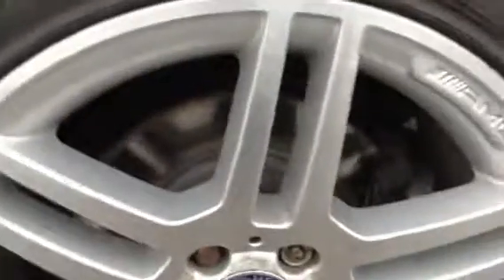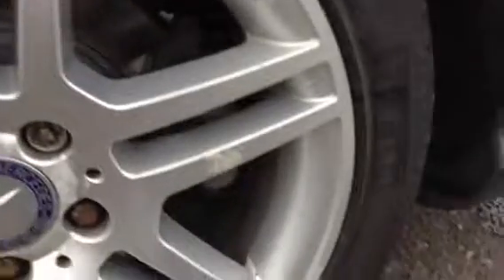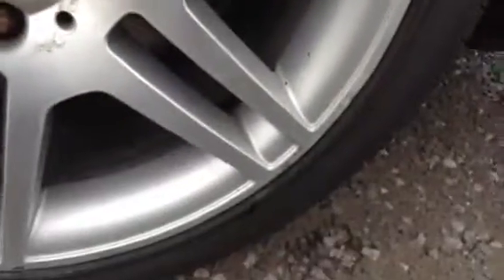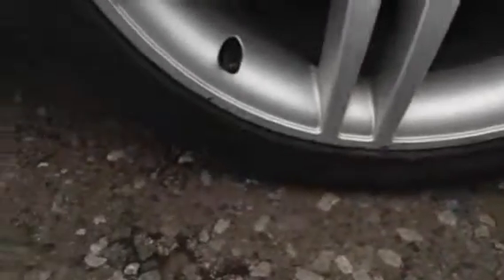Moving around to the near side rear tyre, we're looking at around 3mm of tread there. Looking at the near side rear alloy, one or two light little scratches and we've got some signs of corrosion, especially around the centre. So a potential refurb required here.